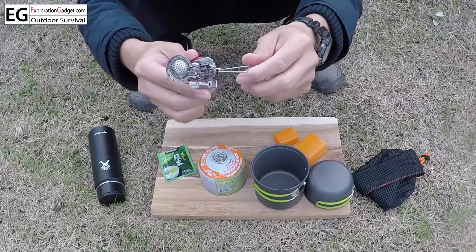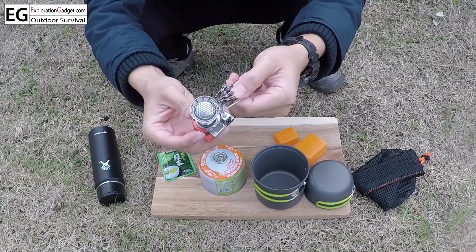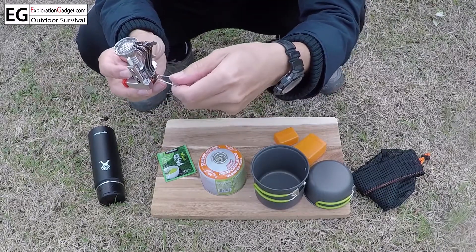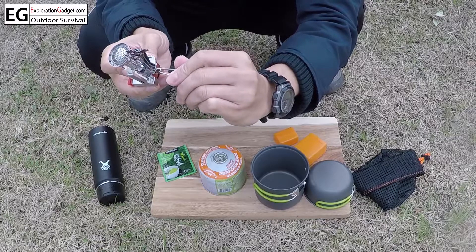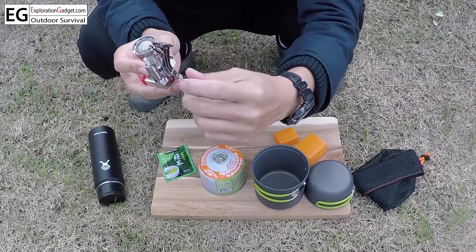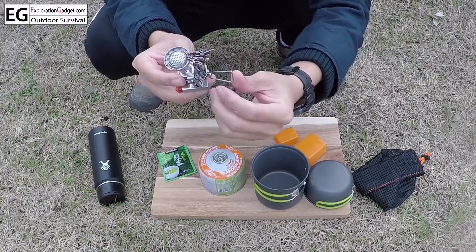There's a valve right here where you can control how much gas is coming out clockwise. You have to twist it a little bit harder to shut off the valve, and turn it counter-clockwise to increase the propane level. Very easy to use.